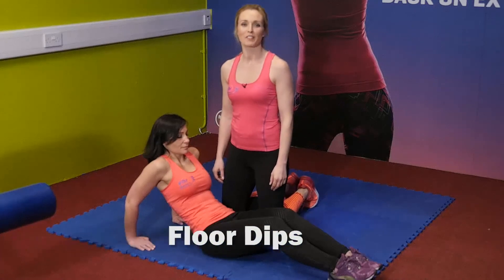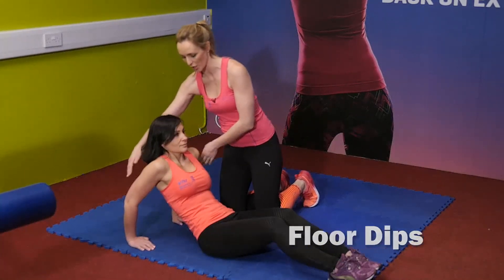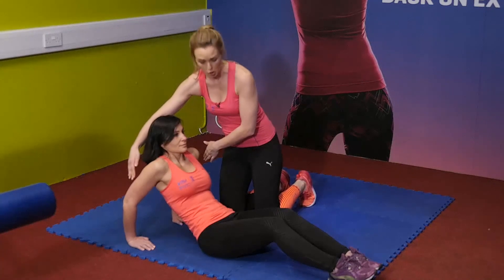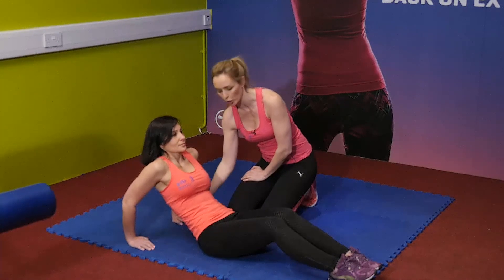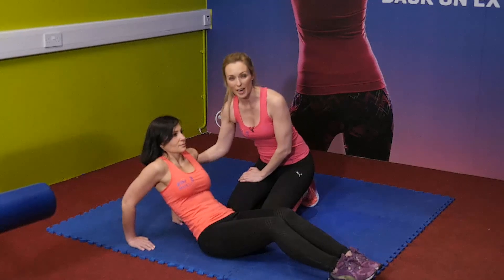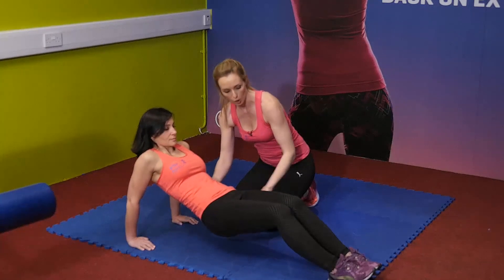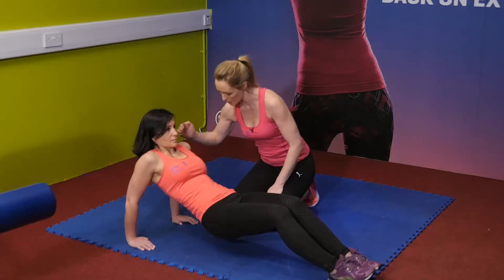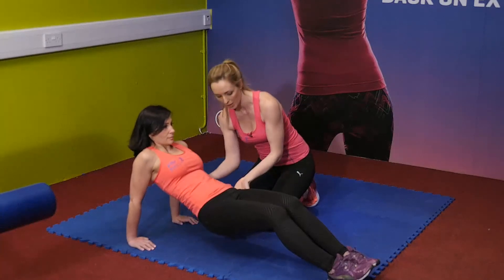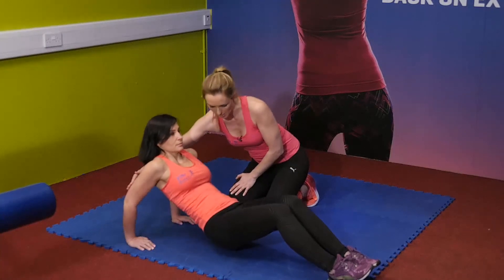The next exercise is floor dips. Maya is leaning back onto her hands, arms about shoulder width apart with hands facing slightly in underneath the shoulders. This exercise is great for the back of the arms — really hits the triceps. She's going to bridge her body up onto her heels, dip down bending the elbows and bringing the body towards the floor, keeping the tummy nice and tight and really working the back of the arms.